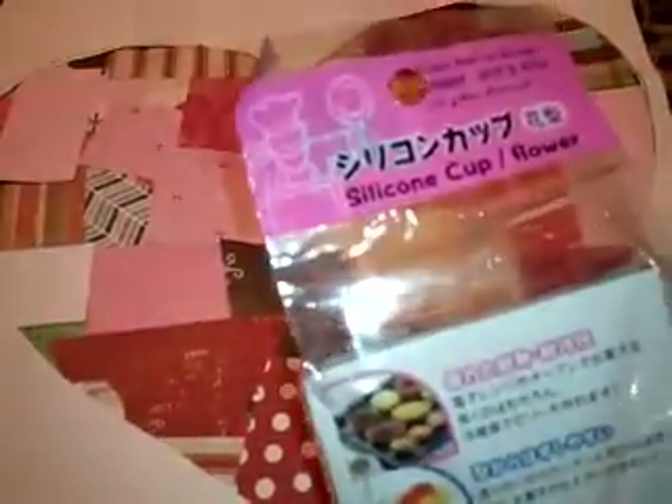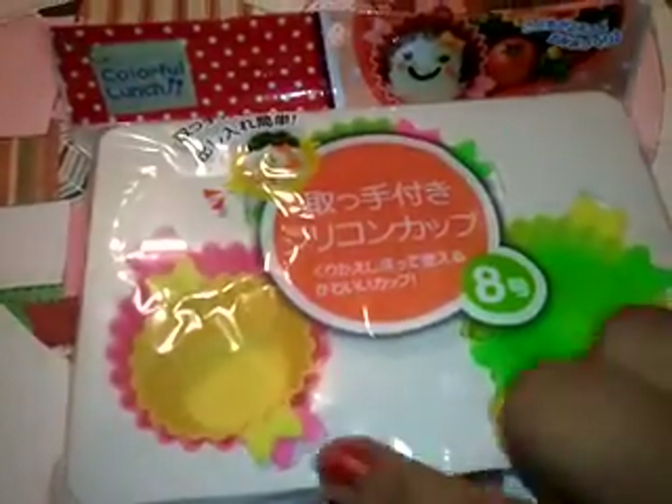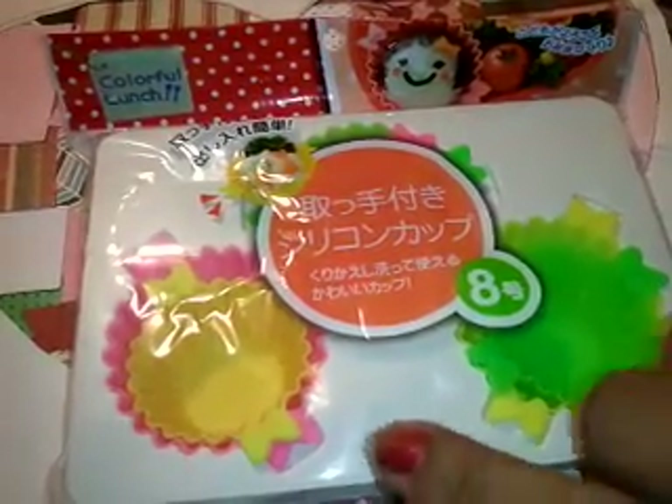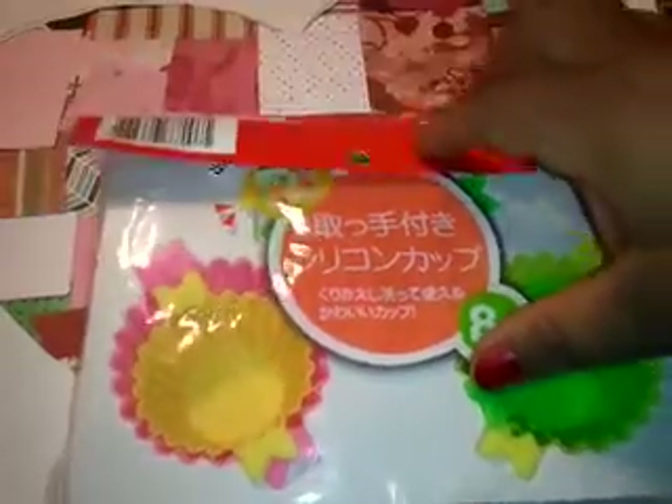I got the molds that you wanted. These are the silicone cup flower molds — there are two and they come out shiny because they're shiny on the inside. I also got you the other ones with the bold detail on them. You get three big ones, and then the small ones — I just put them in here so they won't take up too much box space.